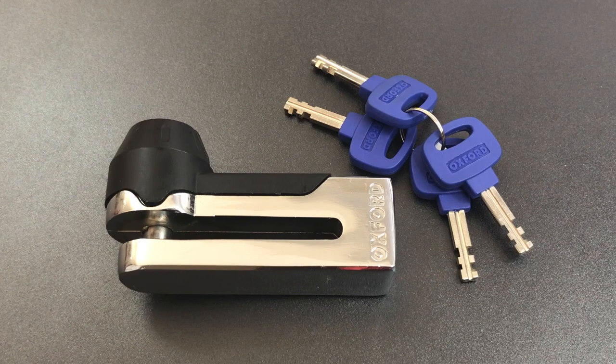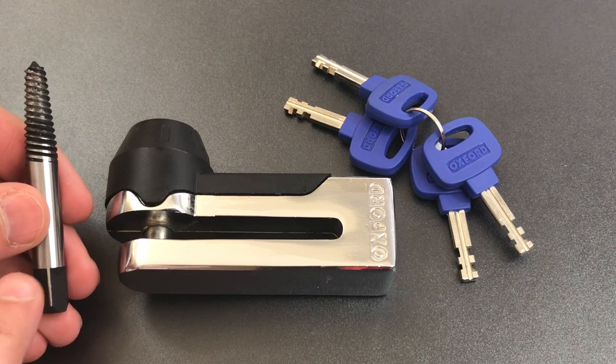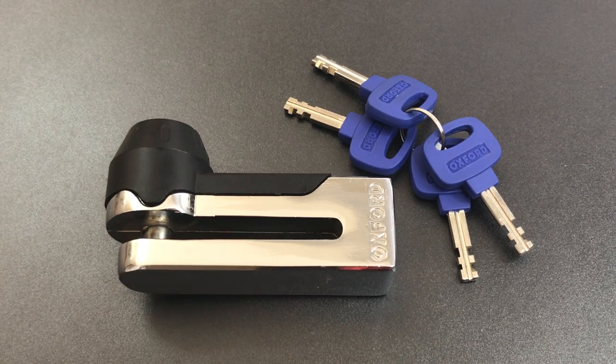I just got this lock in the mail a couple of days ago and I have to say that I am already disappointed with it. I was looking for an inexpensive solid steel disc brake lock on which I could test the bolt extractor exploit. If you're not familiar with that, I encourage you to check out video number 618 in which I show how you can quickly and quietly break a lock like this in half using a bolt extractor. Most of these locks seem to be made out of cast zinc,